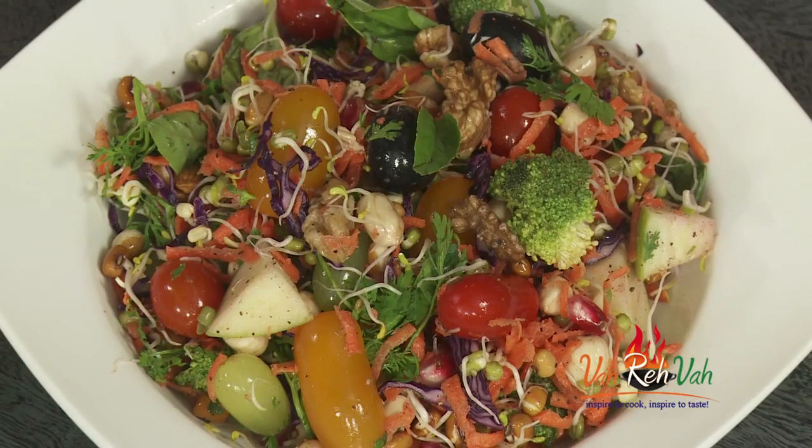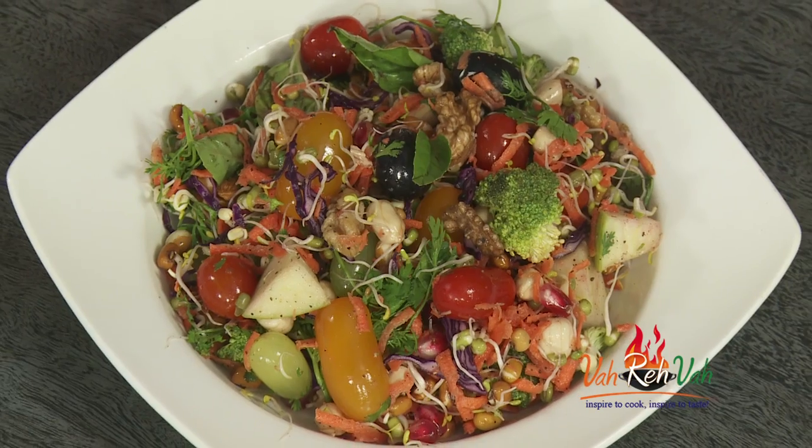Think about it — when you eat fried food or any junk food, what is the color? Usually brown and stale colors. Where do we get rainbow colors? In fresh fruits and vegetables and even nuts. The theme of the rainbow is to add colors to your life through fresh, awesome-looking vegetables and fruits.